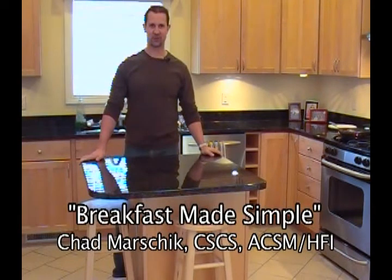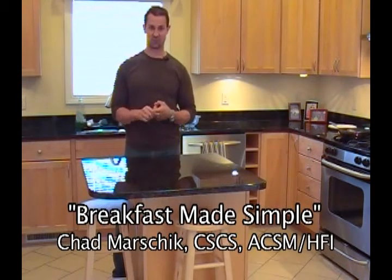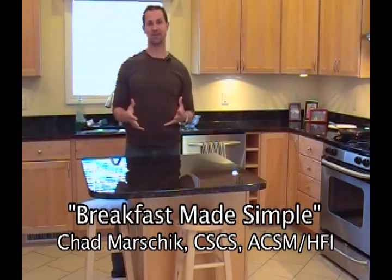Hello, and welcome to another edition of Personal Health and Fitness. I'm your host, Chad Marshak. We're in my kitchen today, and we're going to make breakfast foods. People often overlook breakfast, and it's really important. So the title of my show today is Breakfast Made Simple.